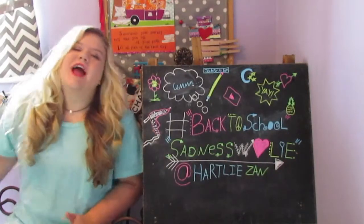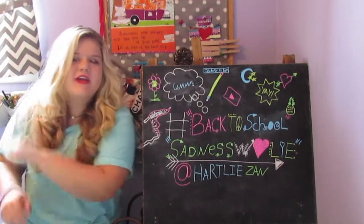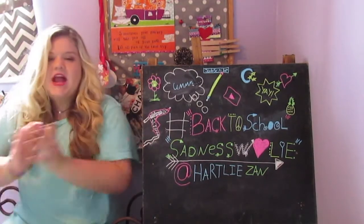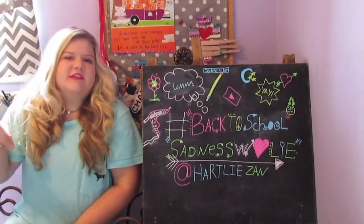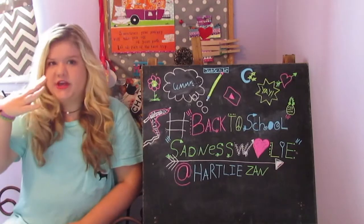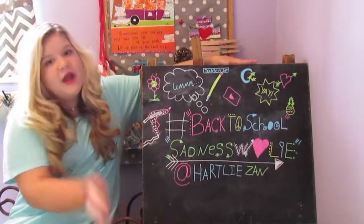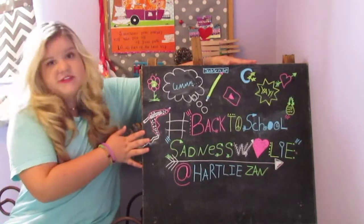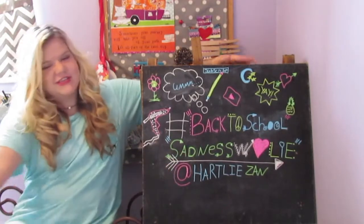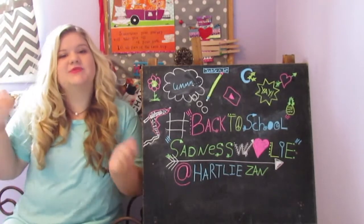Hey guys, what is up, it is Hartley and I'm back again today with another hashtag back to school sadness video. Today I'm doing four hairstyles for back to school and all these are super cute. I have this new board here — for each of my videos I'm gonna have the name or the series up here, which is hashtag back to school sadness with Hartley. If you are new to my channel, hello! Make sure to click that subscribe button down below.